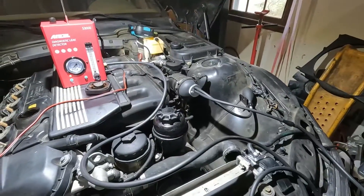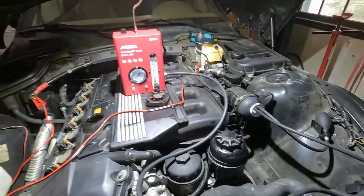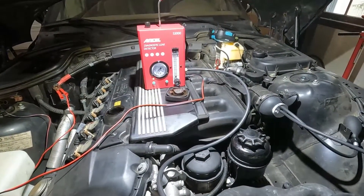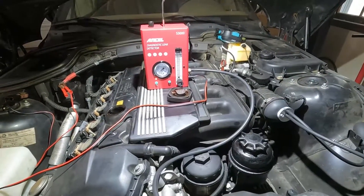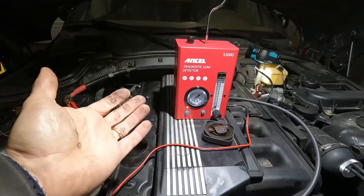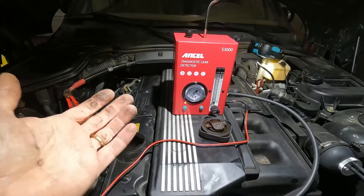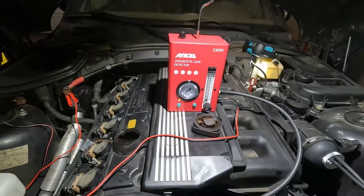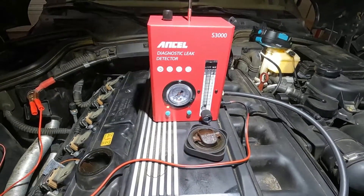Fantastic — I can't believe how well this thing worked. I have another smoke machine that I'm going to be chucking because it does not put out the volume in smoke that this Ancel diagnostic leak detector does. This one is absolutely amazing for the home mechanic. This would pay for itself with a couple hours of diagnostic time that you would pay at another shop, and then you'd own it and always have it — and you can have that wonderful feeling that you fixed and diagnosed your own vehicle.